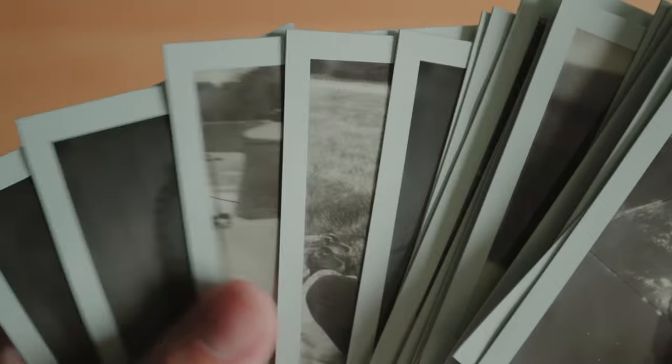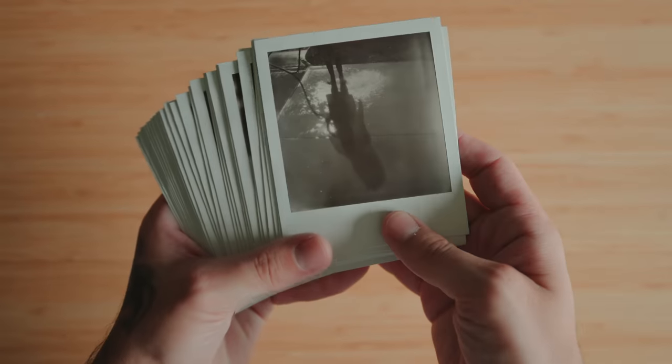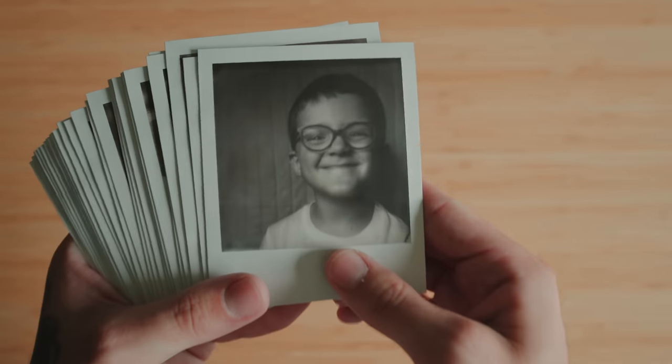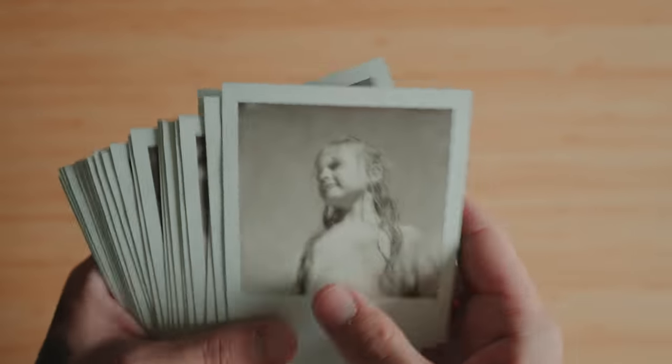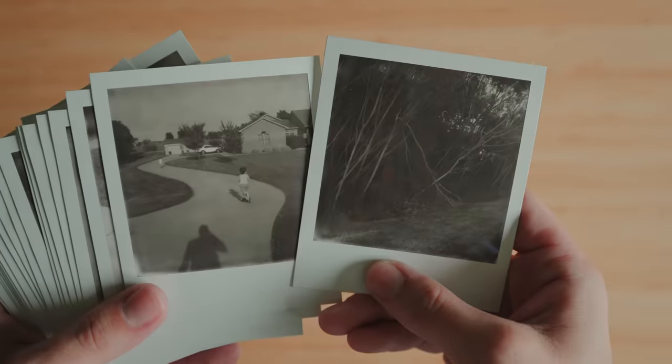I wanted to see if black and white would make me shoot any differently. With color film and the SX-70, I typically get really close and fill the frame with color in mind. I wanted to see if black and white would change that, so I just wanted to try it out, have some fun, and start the conversation with you guys.